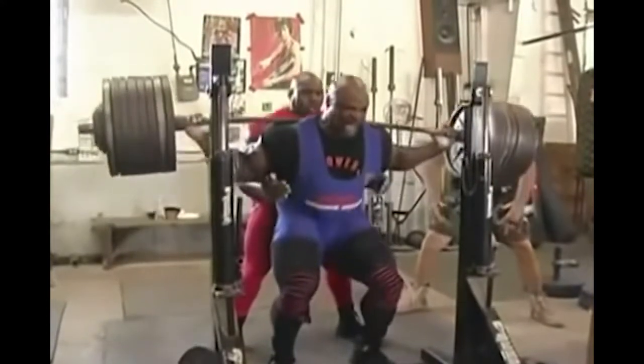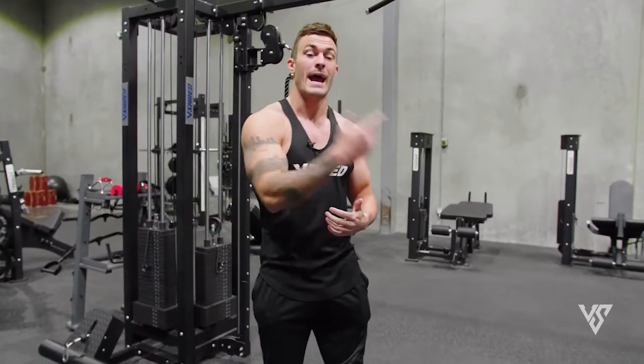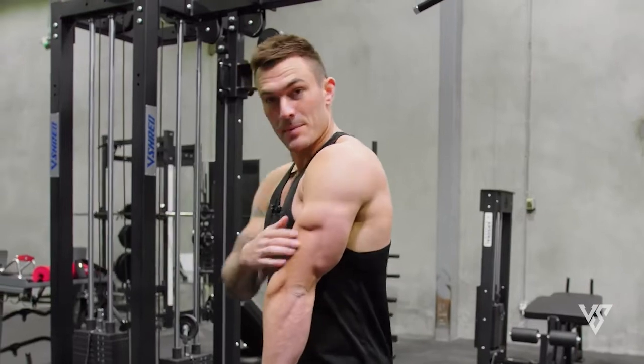If you are new to the concept, first to go through what I would call the pop fitness interpretation of sarcoplasmic hypertrophy. I'm not going to say this is completely debunked, but there's a fair amount of evidence to suggest this effect is very modest if apparent at all.